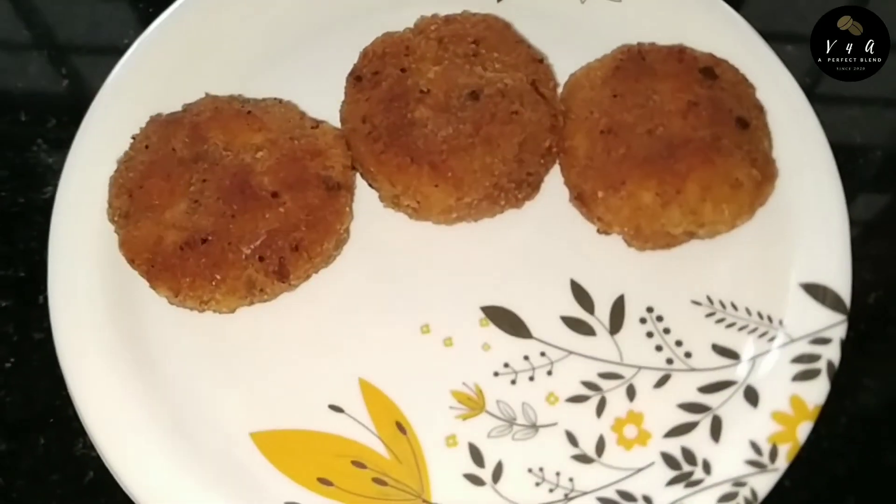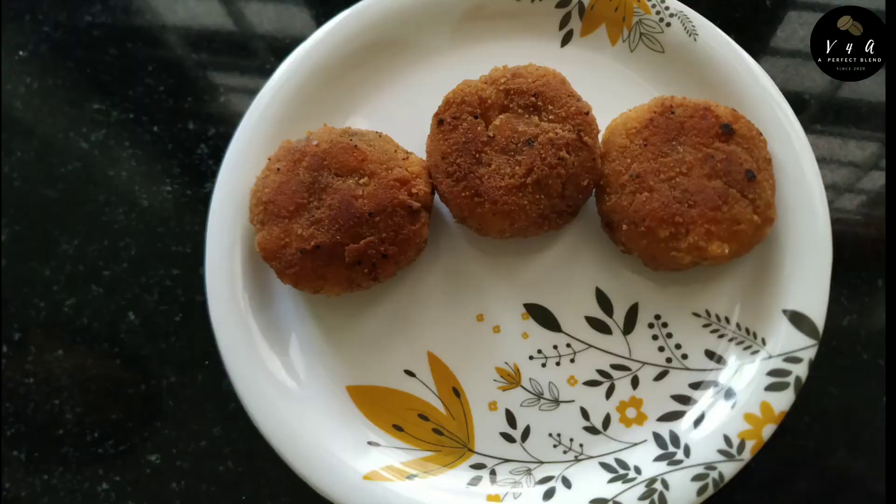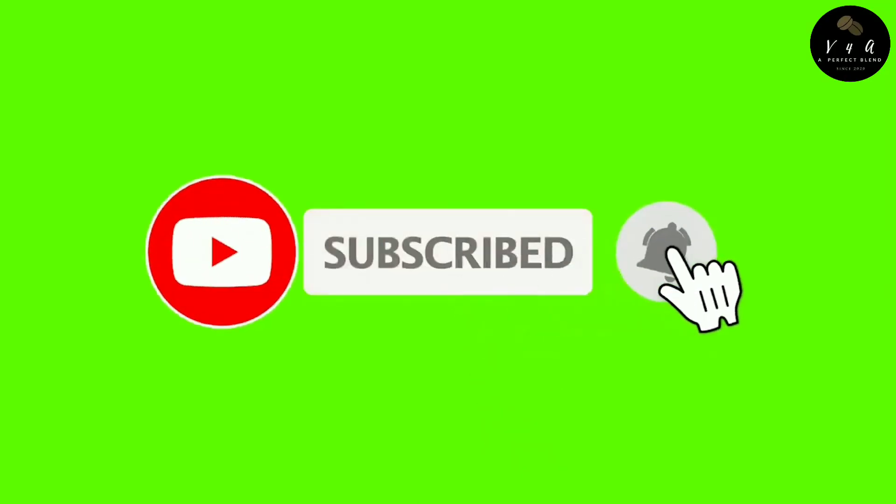If you want to subscribe to our channel, hit the bell button. Click the bell button. If you want to subscribe to our channel, you'll see all the videos. You'll see my videos. Thank you for watching.